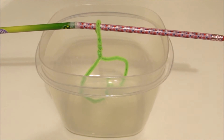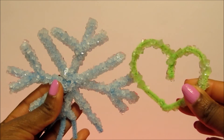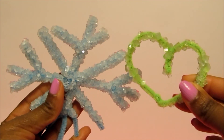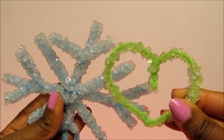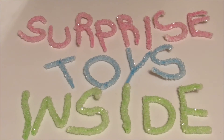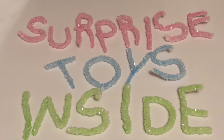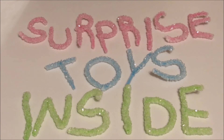Leave it overnight because it needs a couple of hours to crystallize. Then the next morning, remove it from the water and put it on some paper towel to dry, and voila — this is what you're left with: crystallized creations. They look super awesome, and as you can see, I've crystallized my whole name. It looks so much better in person, and I have this hanging up in my toy room. I hope you guys enjoyed this tutorial — make sure you comment, like, and subscribe, and I'll see you guys next time, bye!